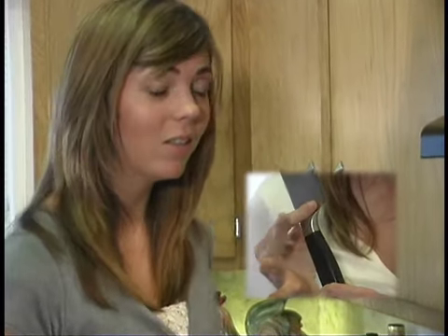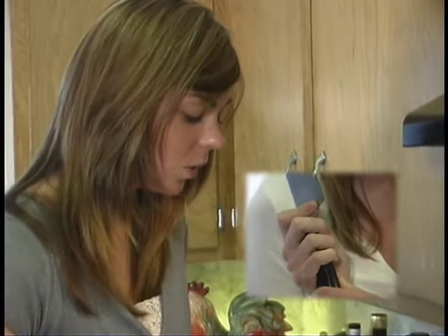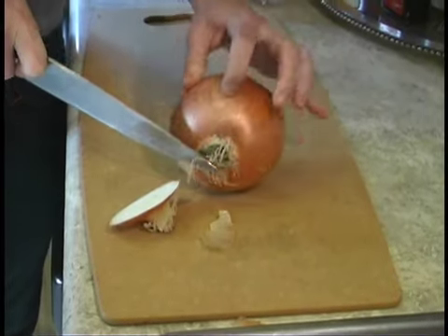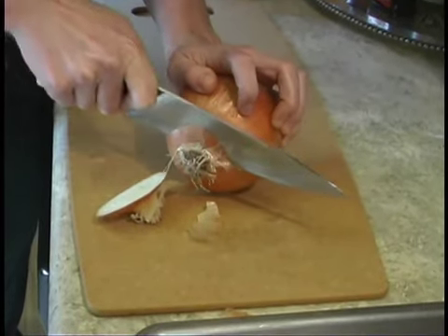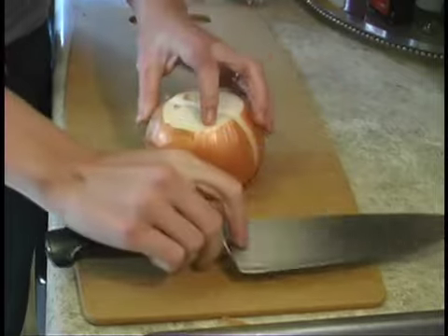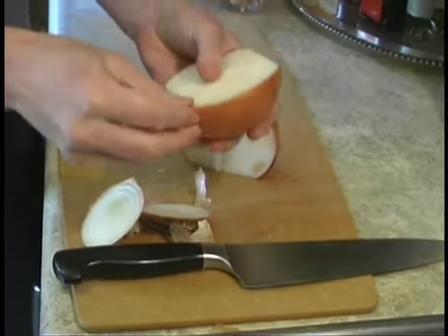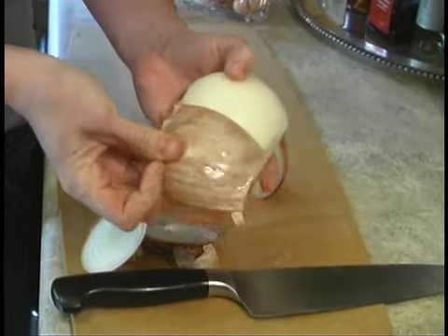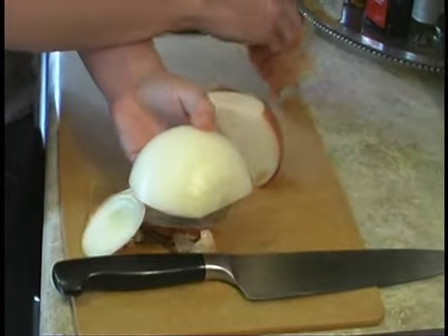To begin, grab your knife — knife skills that we learned — and cut the top and the bottom off of the onion. Then go straight through the onion, which will make it really easy to take off the peel. Pull the peel off, just the first layer, put that aside, do it to the other side, and put that one aside as well.